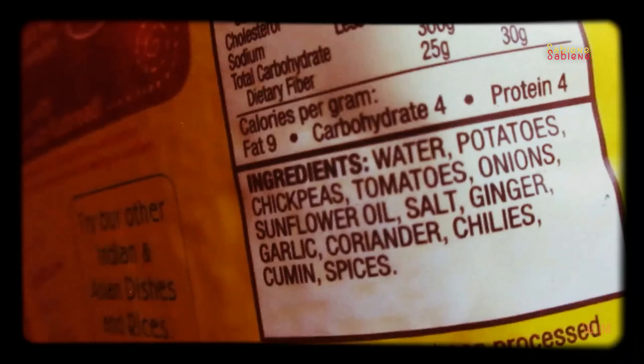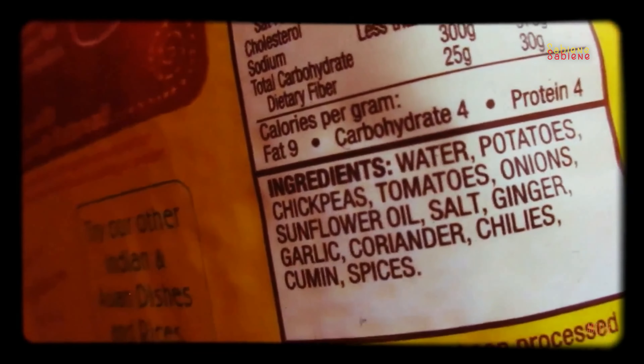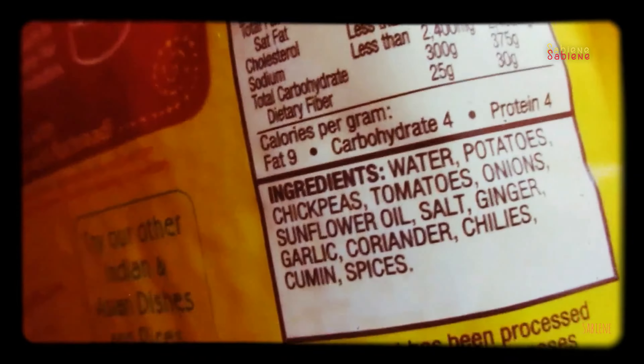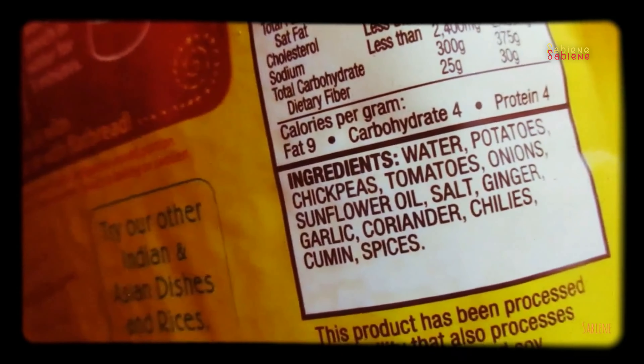You see the ingredients? Potatoes, chickpeas, tomatoes, onions, sunflower oil, salt, ginger, garlic, coriander, chilies, cumin, spices.